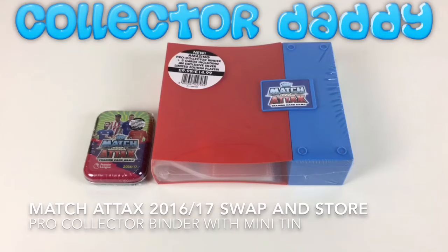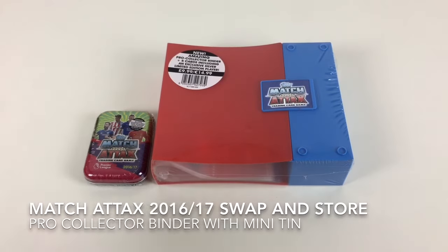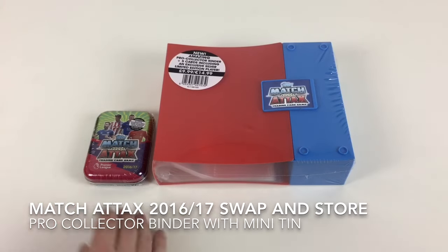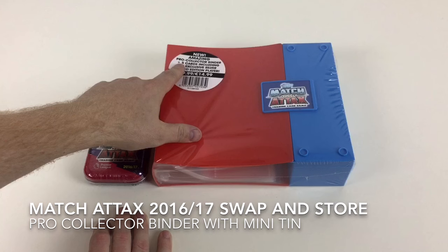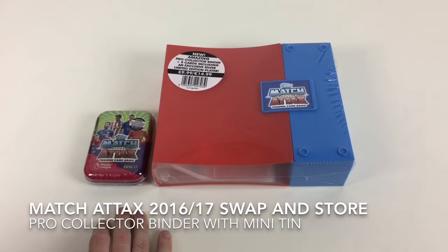Today we look at the awesome new Swap and Store Pro Collector Binder. Hey everyone, it's Collector Daddy and welcome back to the Collector Daddy channel. We finally got hold of one — they were available in Tesco's in the end. We've got one of the new Matchattax Swap and Store Pro Collector Binders, which comes with five cards including an exclusive silver limited edition player.